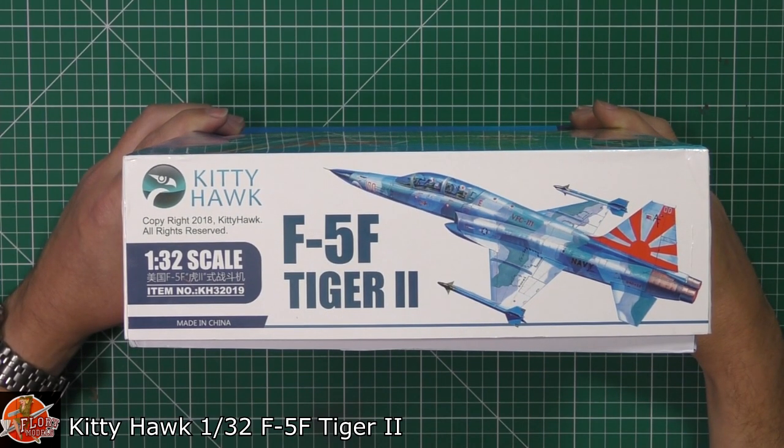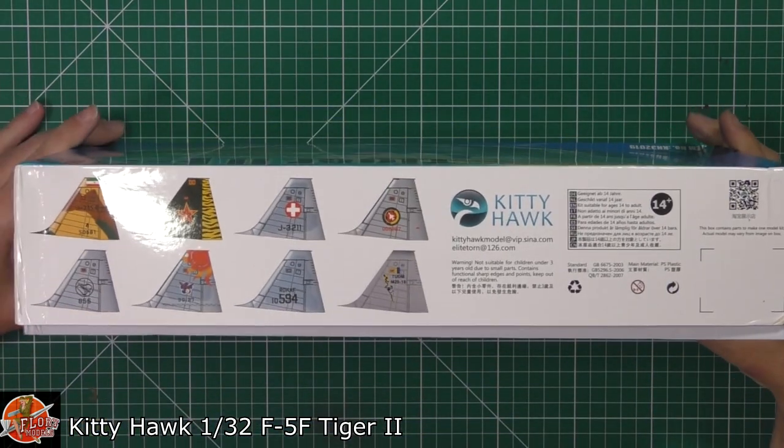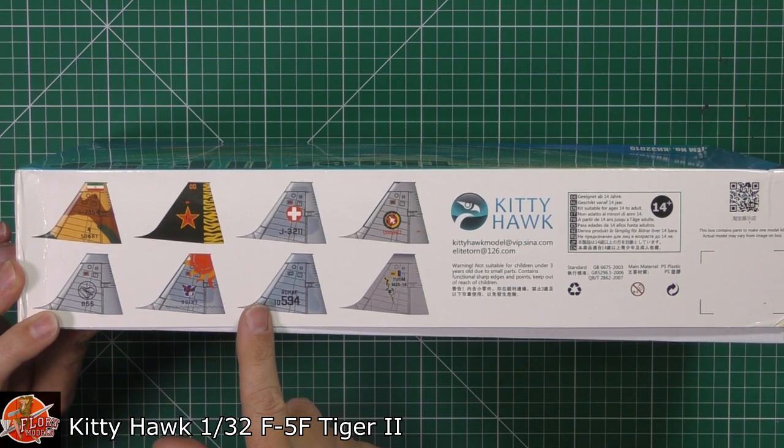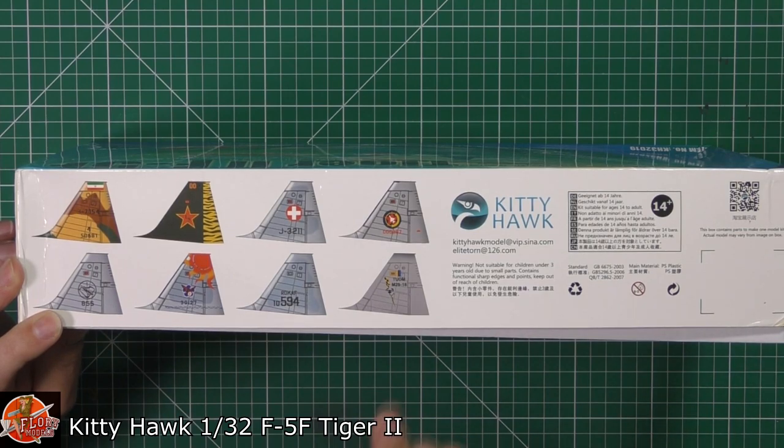The kit number for this one is KH32019. On the other side you can see some of the other options — we've got aggressor markings, Swiss, Korean, and other countries down in there as well. So actually a lot of options in this particular kit.